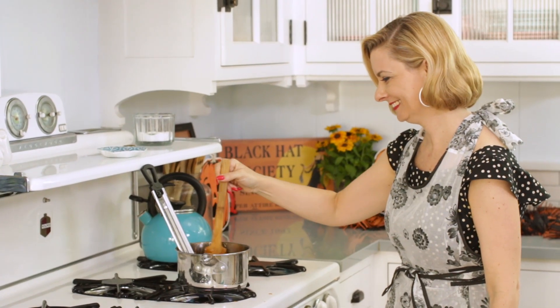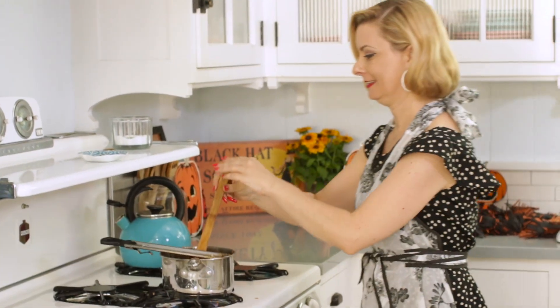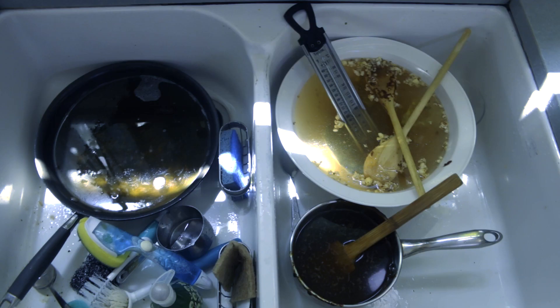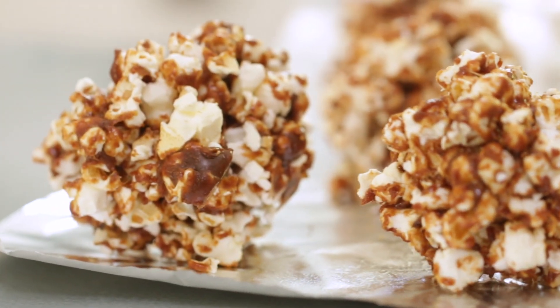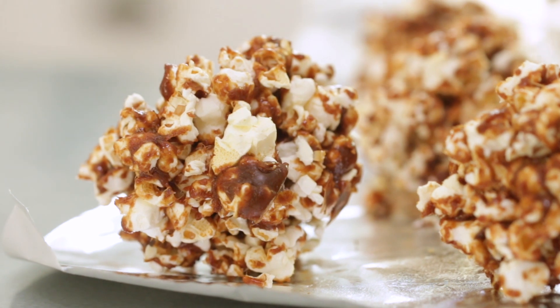Well it turns out making the popcorn balls was a complete disaster. Besides the fact I burnt the first batch so badly I had to throw away the pot, I hated standing at the stove constantly having to stir the sugar mixture. And don't even get me started on cleanup. But this show is all about trying vintage recipes no matter how difficult or disgusting they are, so I'm gonna show you how you too can be tortured by making old-fashioned popcorn balls at home.